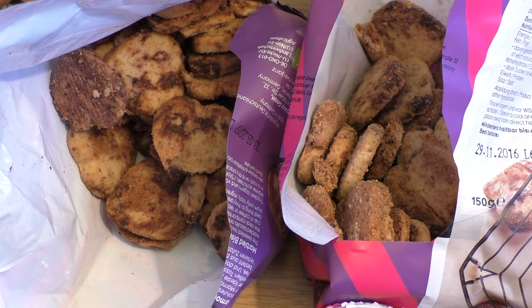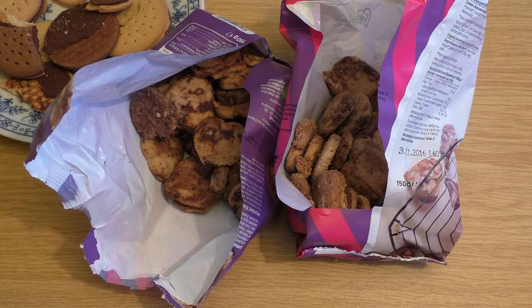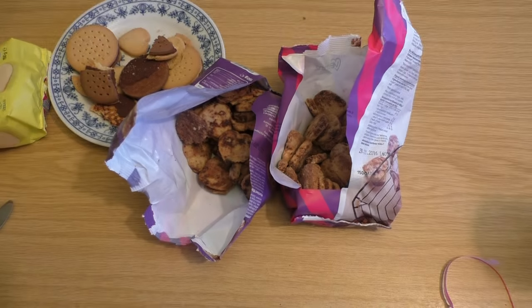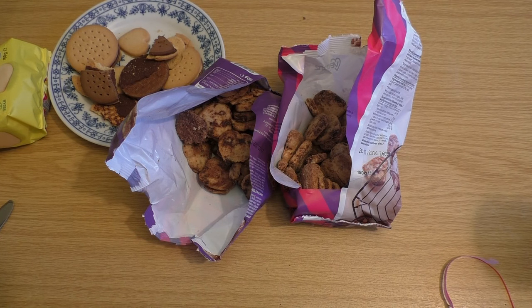But you can taste it's different than other cookies. I'm not quite sure. The difference is more in the direction not so good, not so much in the direction better. Do you like vegan products and what's your favorite one?